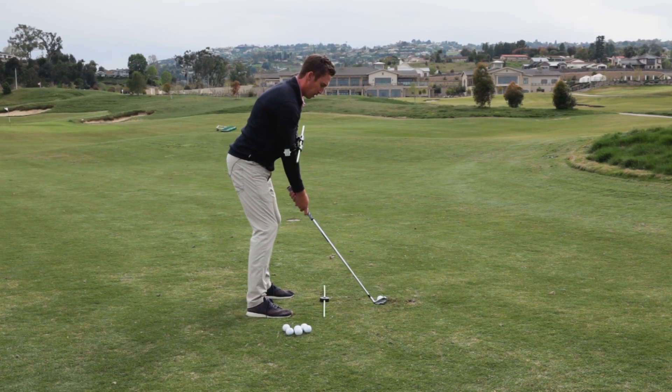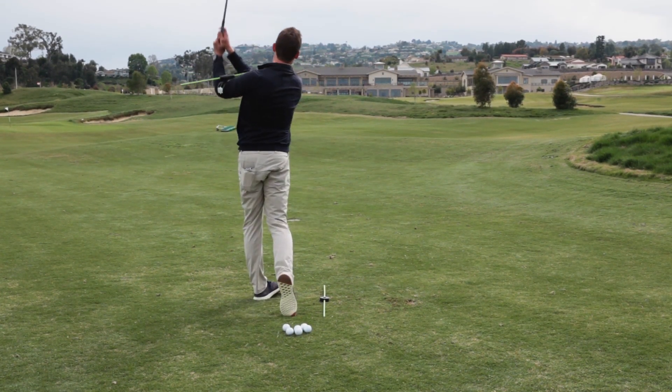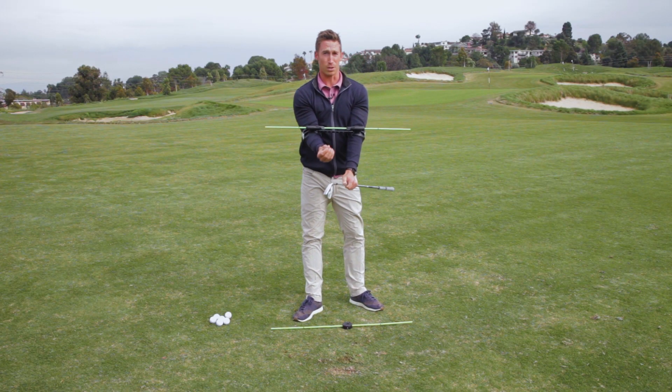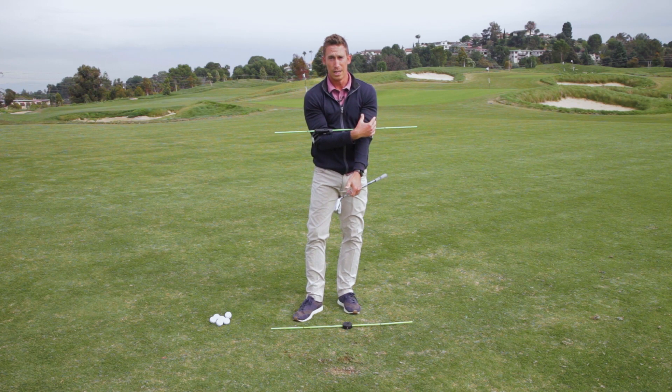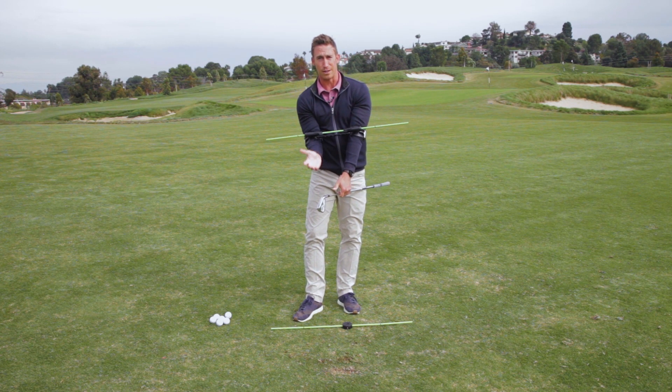Those are some of my favorite things about Swing Align — so many advantages. You can use it in the short game, obviously you can use it for the full swing, and it just gives you that feeling that you need to then carry to the course.